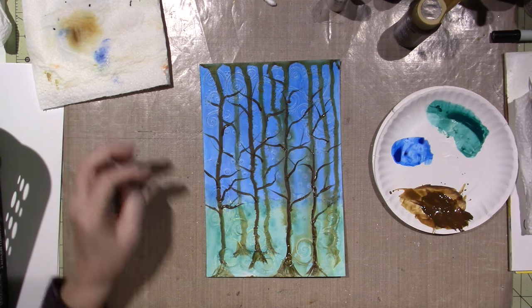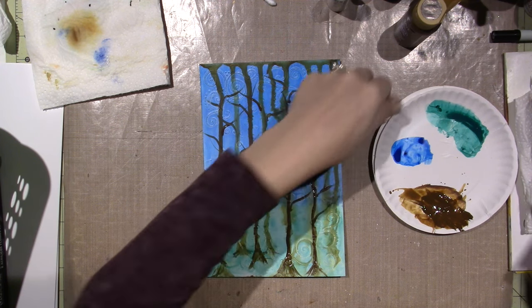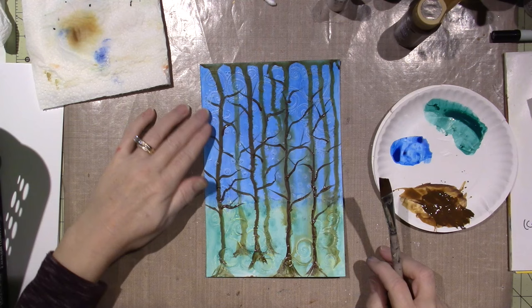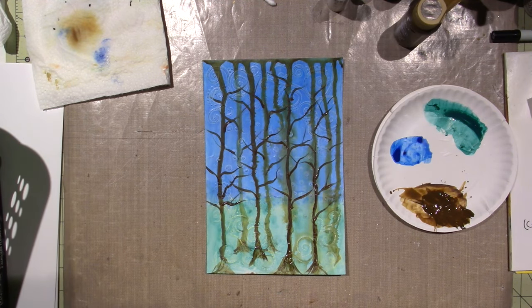I think I probably should have dripped it from the bottom, but I was thinking that some could look like they're further in the distance — the trunks — and some could look like they're all the way down. So that's what I was thinking. I think it looks pretty good. I like it.